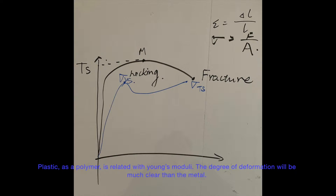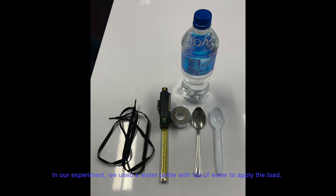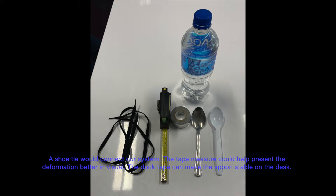Here is our experiment. We use a water bottle full of water to apply the load, a steel spoon and a plastic spoon to present different deformations. The tape measure could help present the deformation better visually. The duct tape can make the spoon stable on the desk.